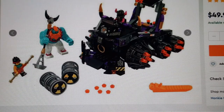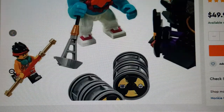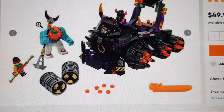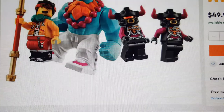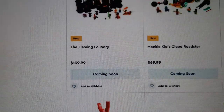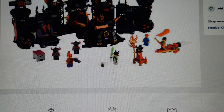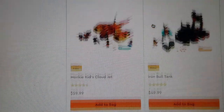This one is the Iron Bull Tank with Sandy in it, priced at $50. It seems somewhat similar to the one in the Flaming Foundry set, but it's still a pretty cool build. It features more Bull Soldiers, Sandy as a big fig, and of course Monkey Kid. It looks sort of like the vehicle in the fortress set.